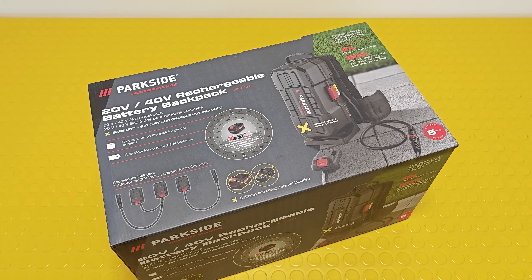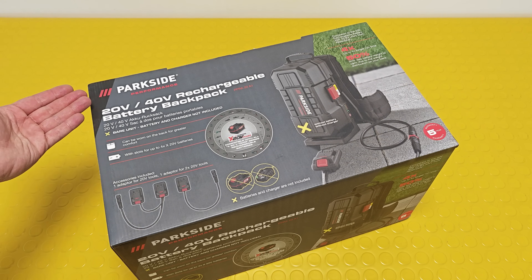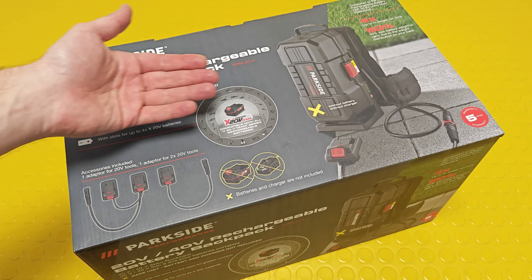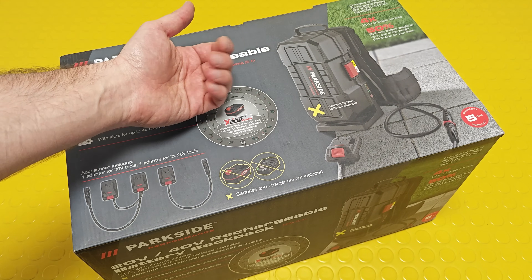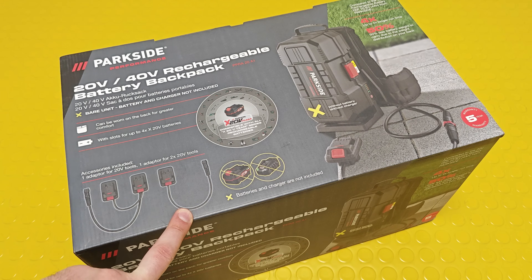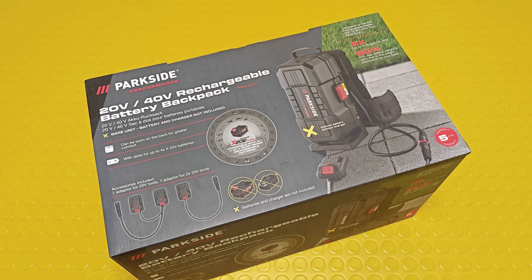Parkside is pushing really hard on expanding its range of power tools. This is another addition: the all-new Parkside Performance rechargeable battery backpack. The idea is pretty simple — instead of inserting batteries directly into the power tool and carrying their weight during operation — whether you're sawing, cutting, or drilling — you insert them in the backpack and carry up to four of them on your back.